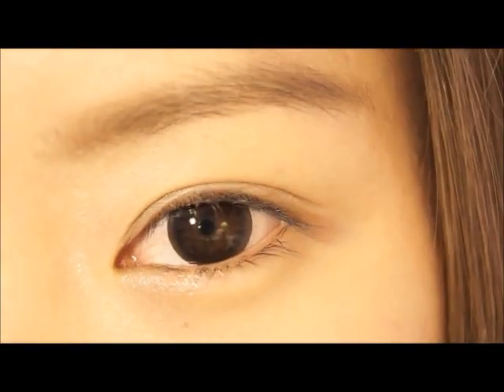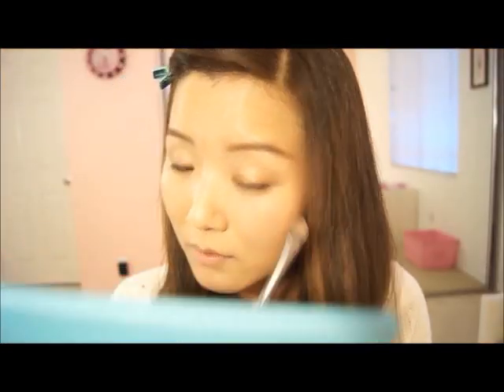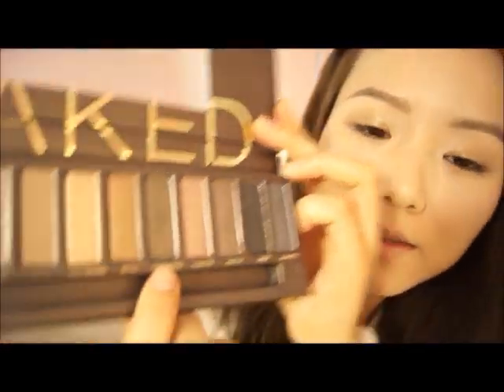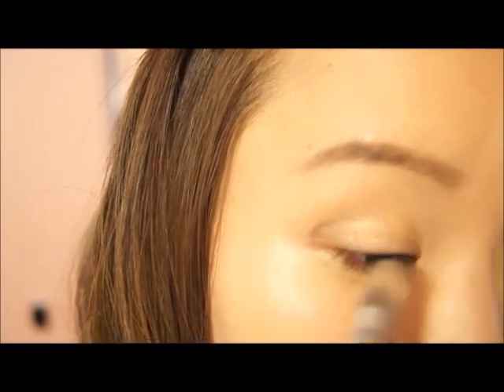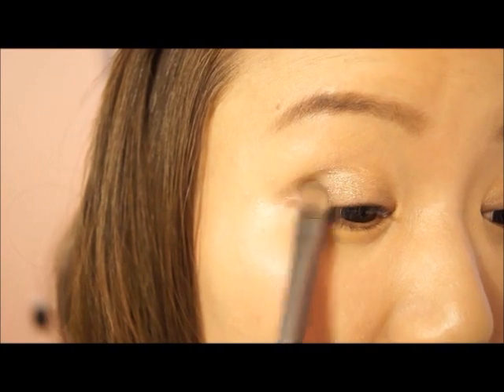I'm going to go in with the Half-Baked color, dab it on my brush, and apply it all over my lids — doing the same to my other eye. The next color I'm going to take is the Dark Horse. I'll dab it a little — make sure it's not too much or else it's going to come out really dark. I'm going to make a cat shape, like a half-moon shape on the outer corner, and blend that in.